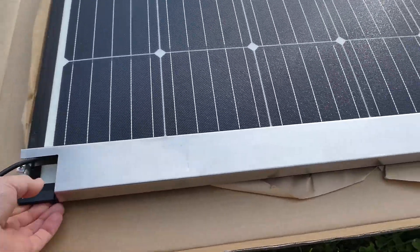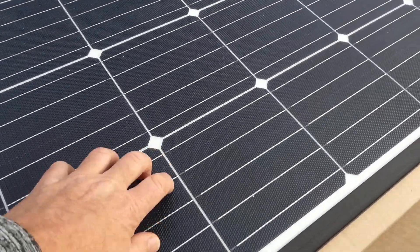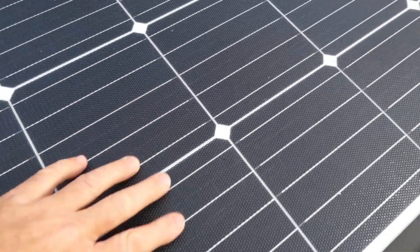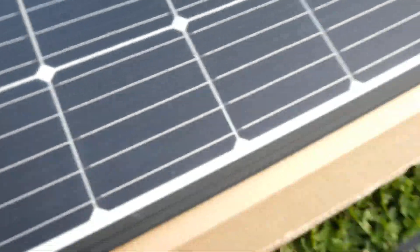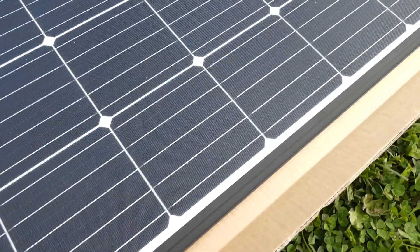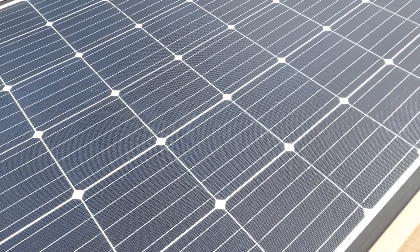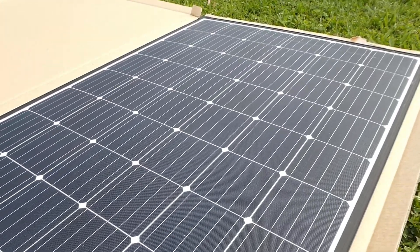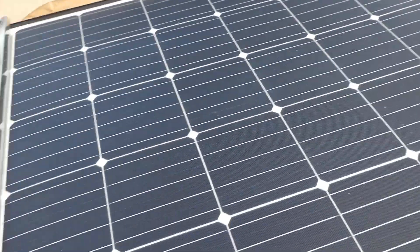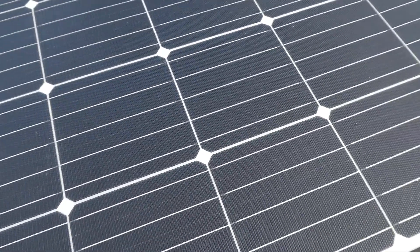I'll just flip it over — it's got a really tough coating, I'll see if the camera will pick that up. These panels are the only flexible PET panel to be certified for residential and commercial use in Australia, so they've been through the same testing as a glass fixed solid panel. That's pretty amazing for a flexible panel — that's a bit of a game changer.